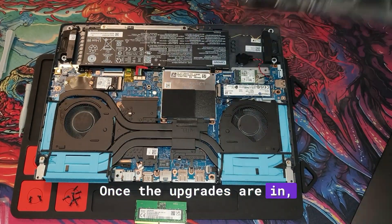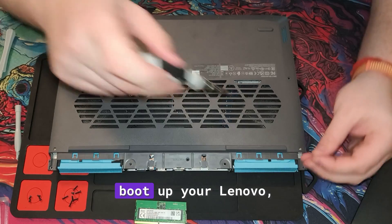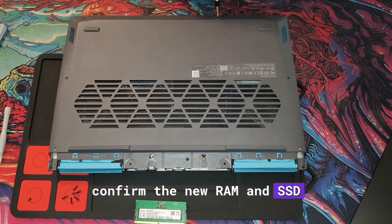Once the upgrades are in, reattach the back cover and tighten all screws. Reconnect your power adapter, boot up your Lenovo, and jump into the BIOS to confirm the new RAM and SSD are recognized.